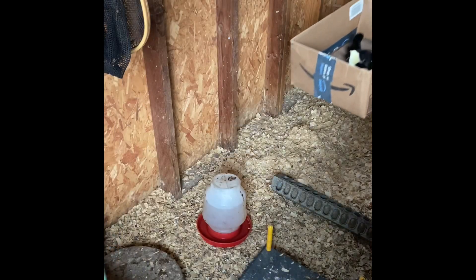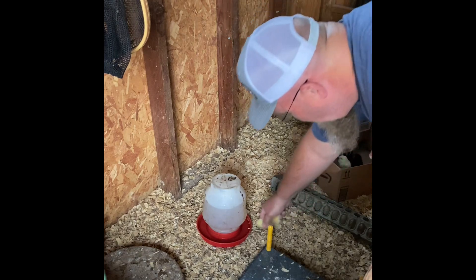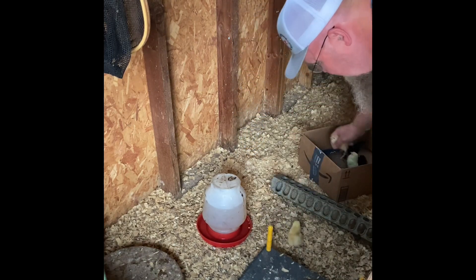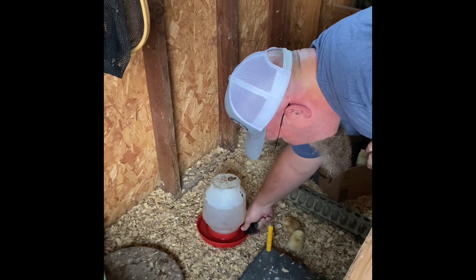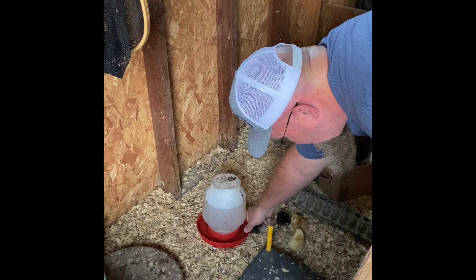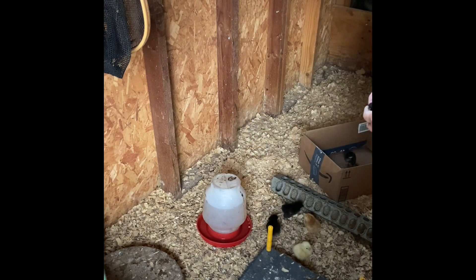This is the first time that these guys have had any food or water whatsoever — they've been in an incubator without it. So I'm going to always dip their beaks in the water to show them where the water's at. That just helps them know where the water is. They'll find the food, but you've got to show them where the water's at.